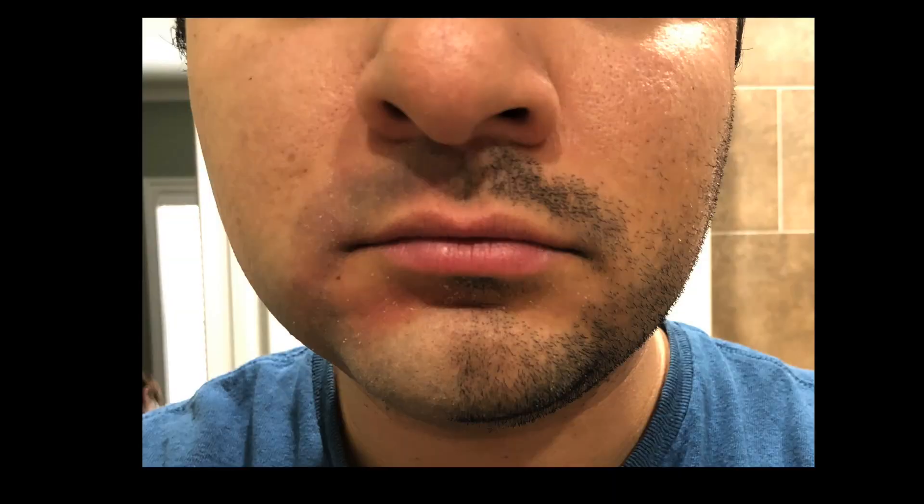Here's my face — I let my facial hair grow out about four days for this video, then I shaved half my face in about two minutes, and it took about five minutes to shave my entire face.